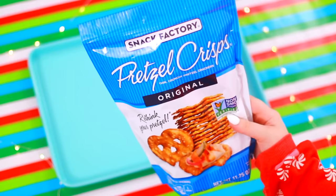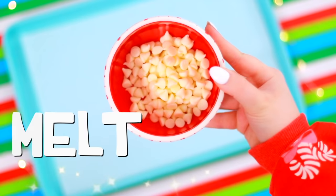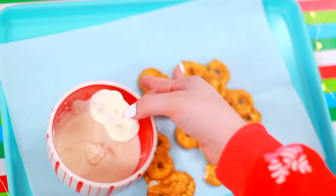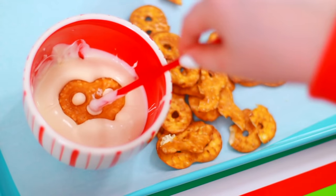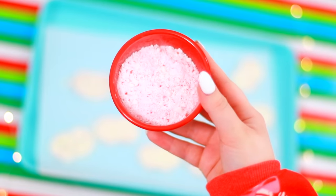Time for more food! Now we're making some Peppermint Pretzel Crisps. I'm going to take some melted white chocolate and just cover a bunch of pretzel crisps. Then to top them off, sprinkle some crushed peppermint on top.